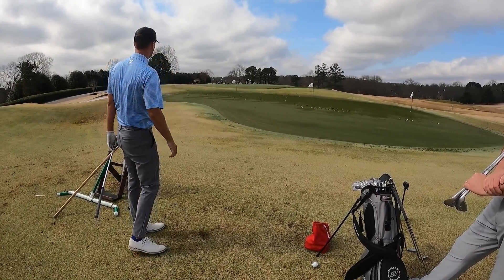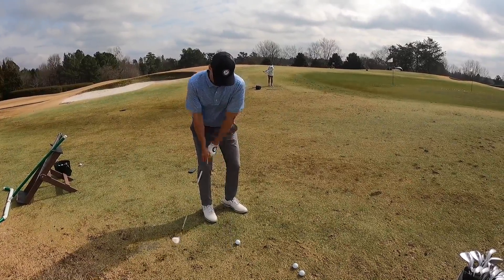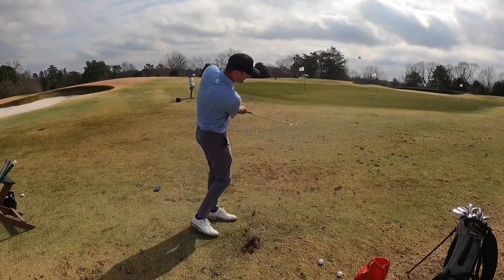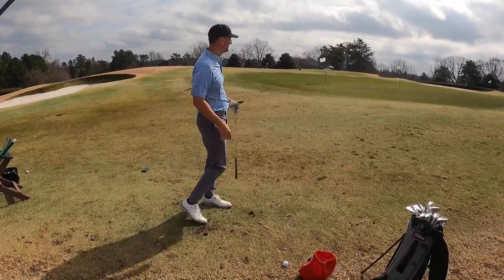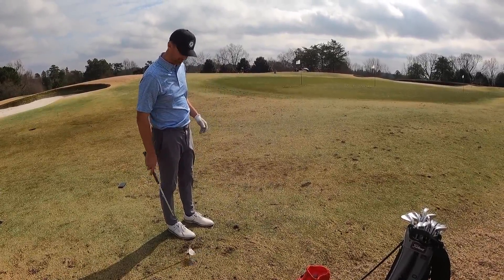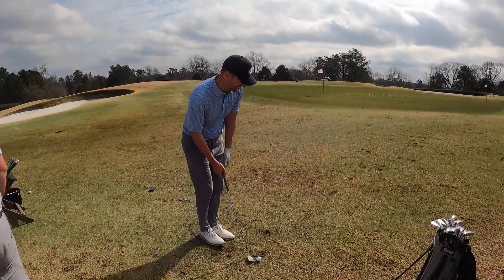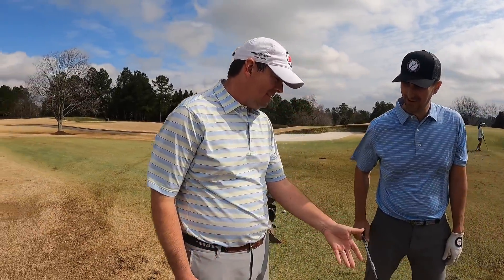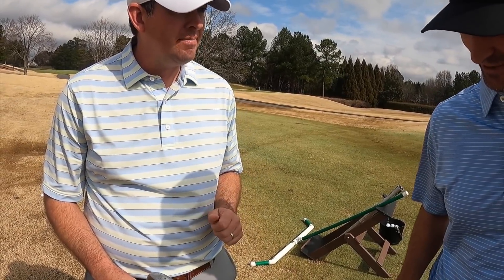This was the part we really missed in San Diego when we got monsooned out. For me, we started off in the soft stuff, and John started me out with two degrees less bounce than I was used to — that situation was really grabby. We then tried the higher bounce option and the difference was immediately clear. John confirmed: softer conditions plus a steeper delivery means more bounce is the call. The first option was the D grind with 12 degrees of effective bounce, versus the F grind at 14 degrees — still testing between them.